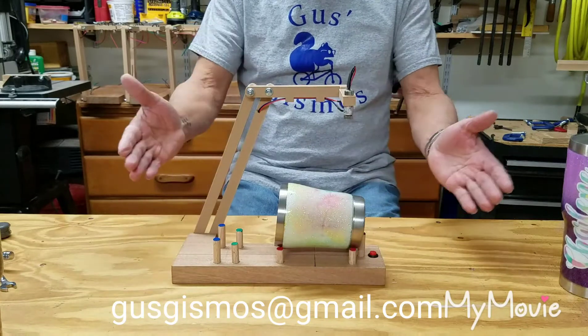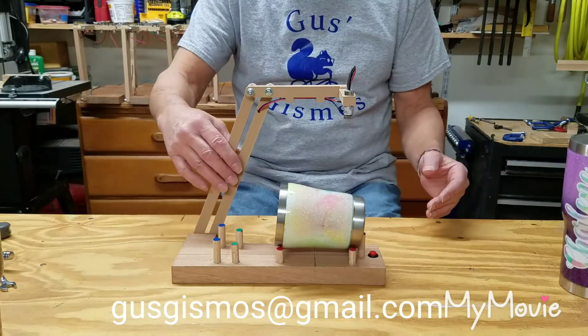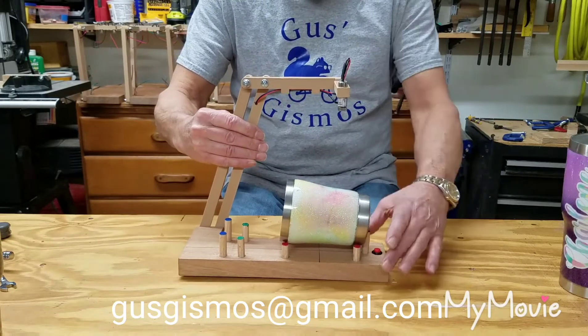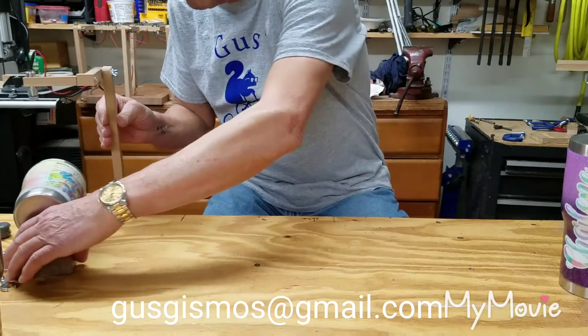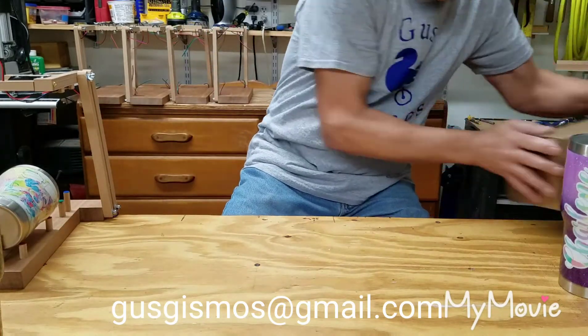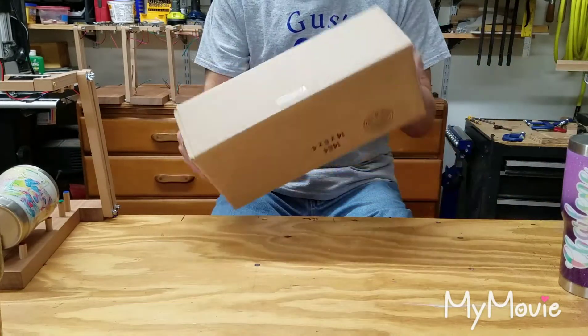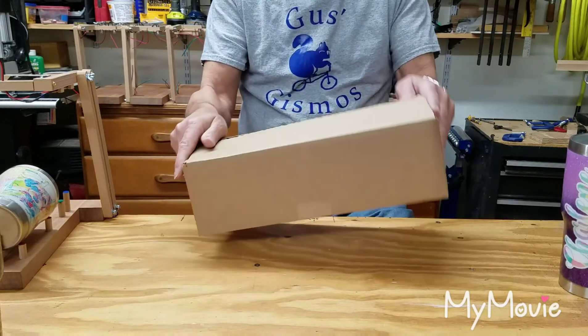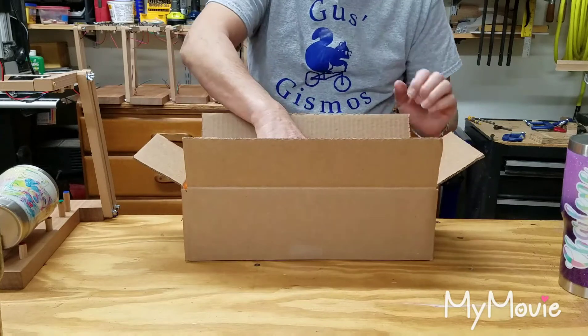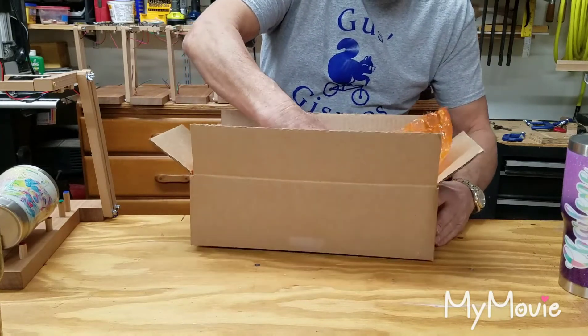So this is the complete one. Let's take a look at what happens when you order one and you get an aligner in the mail. I'm going to grab this shipping box right over here — this is what you're going to get.